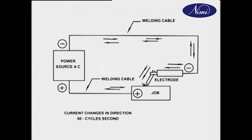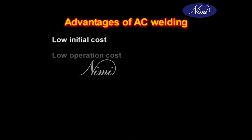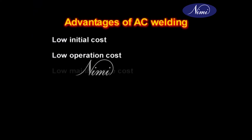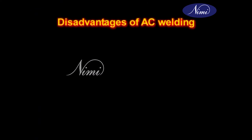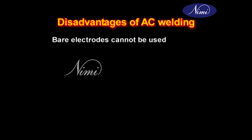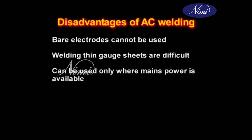In alternating current or AC, current changes polarities frequently. The advantages are low initial cost, low operation cost, low maintenance cost, higher efficiency and noiseless. Disadvantages are bare electrodes cannot be used, welding thin gauge sheets is difficult, and it can only be used where main power is available.